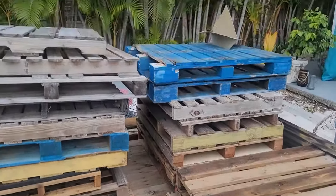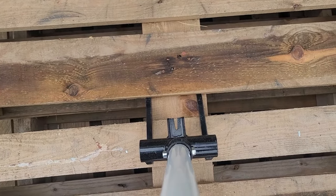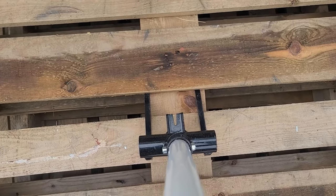The first thing you're going to need to do is source yourself a bunch of pallet wood. The next thing you're going to want to do is get a pallet wood pry bar. Make sure that you got the right size — you want to make sure that your pry bar goes between the slats. As you can see, this one doesn't; this one will work like a champ.